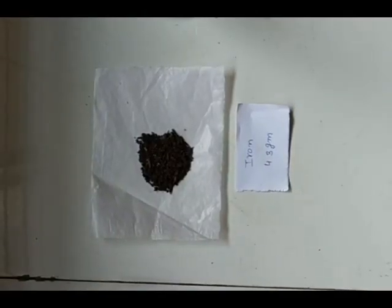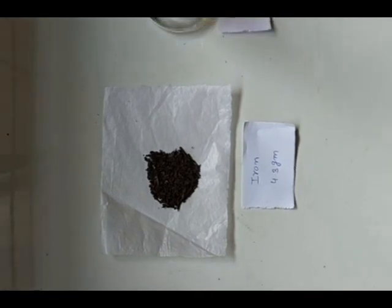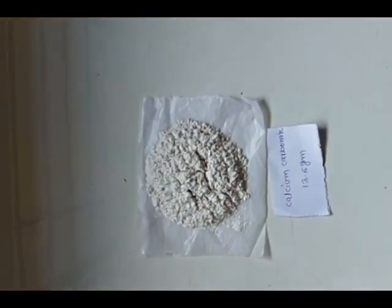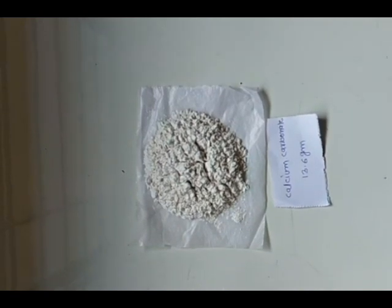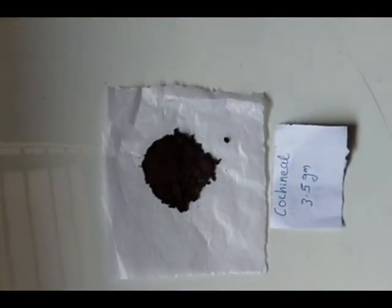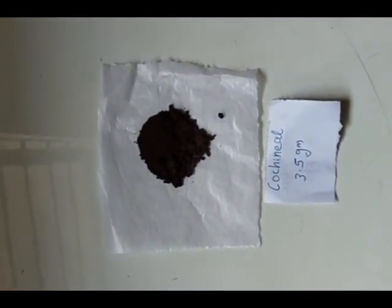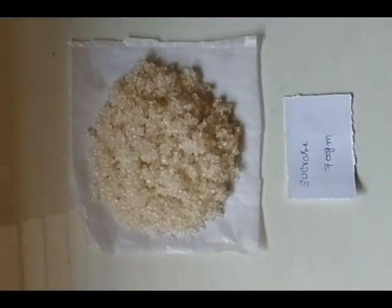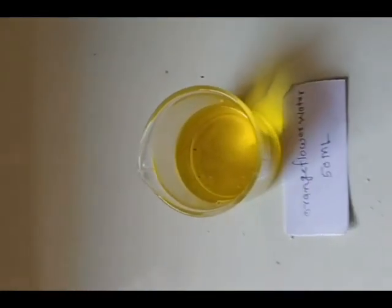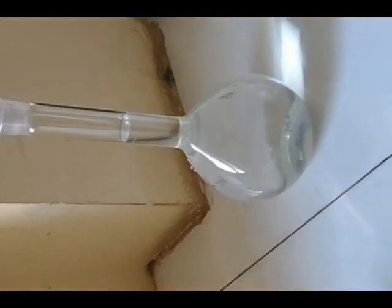The quantities used for this practical are: iron 4.3 grams, phosphoric acid 48 ml, calcium carbonate 13.6 grams, potassium bicarbonate 1 gram, sodium phosphate 1 gram, cochineal for coloring 3.5 grams, sucrose 700 grams, and orange flavor oil or water, with distilled water to make up the volume to 1000 ml.